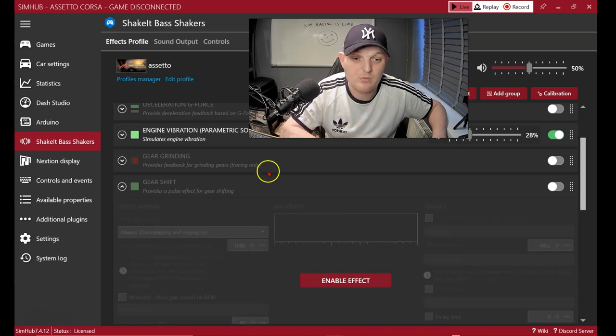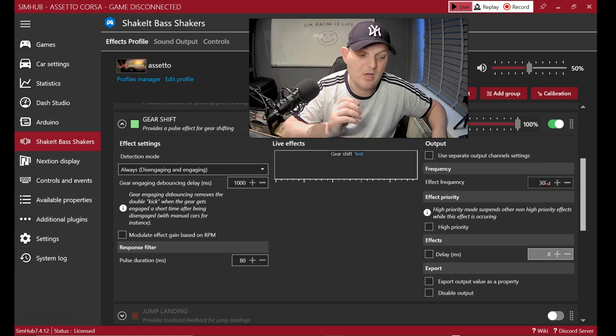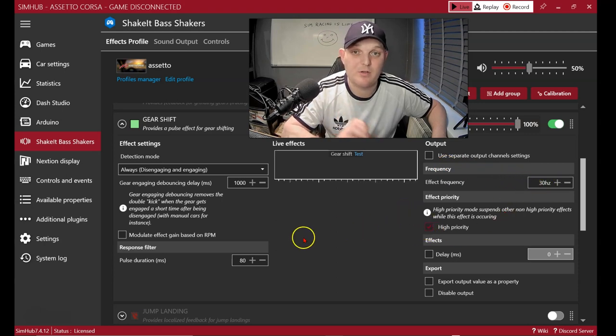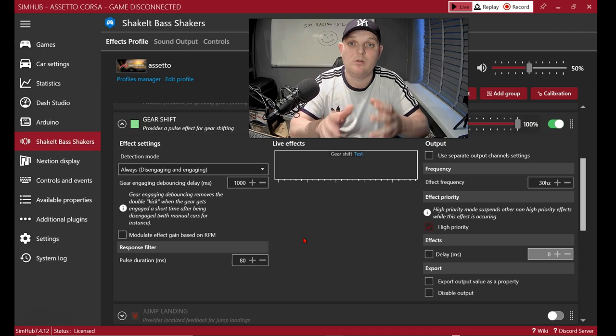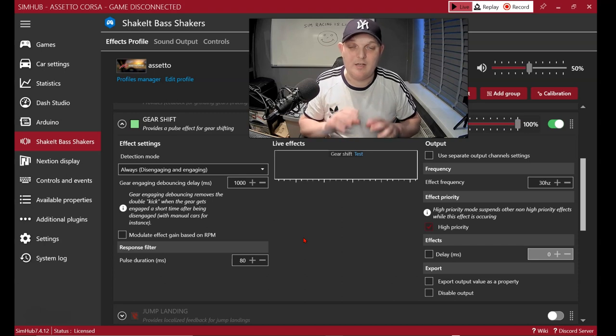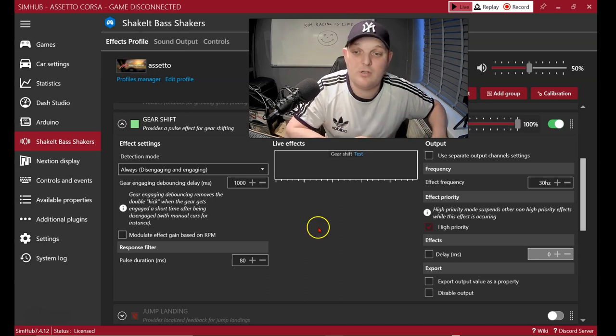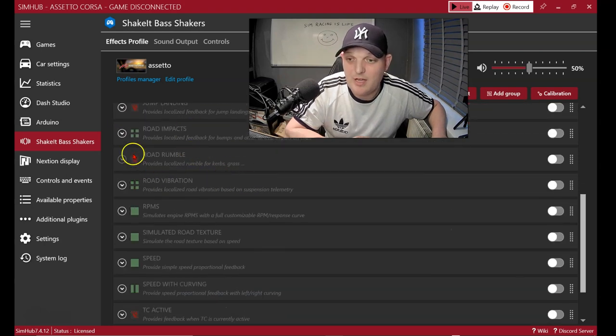For gear shift, turn it on and bring the frequency down to around 30Hz for a more defined thud — a bit higher gives a lighter kick. I'd set that on high priority so you feel it as you're changing gear even while road rumble is active. You can really tune it to exactly how you want the immersion to feel on gear changes.